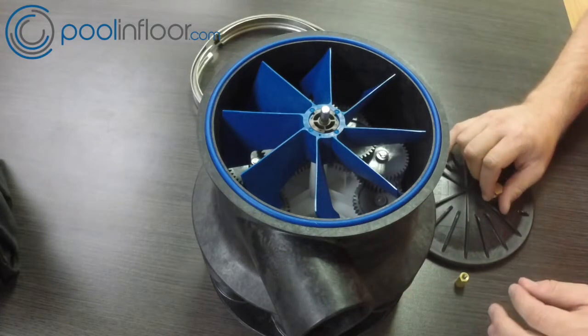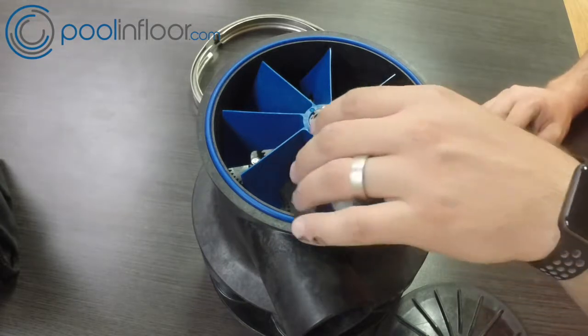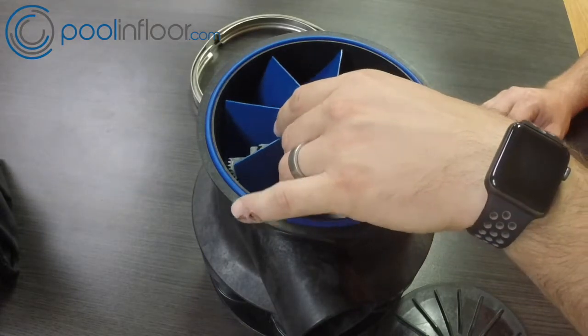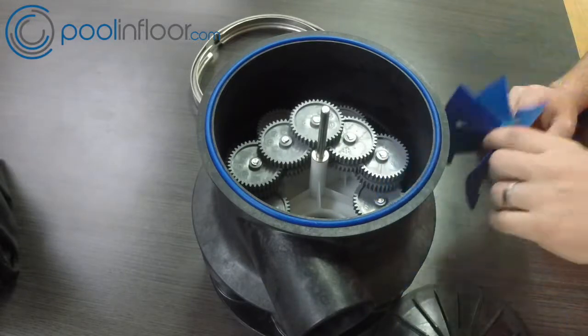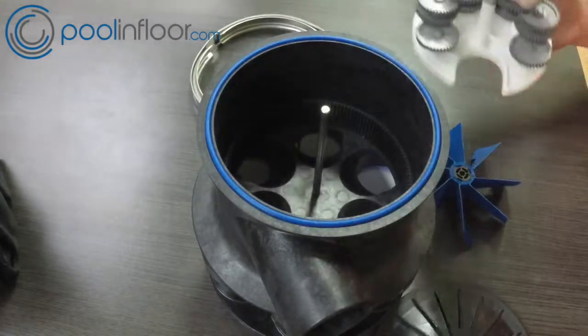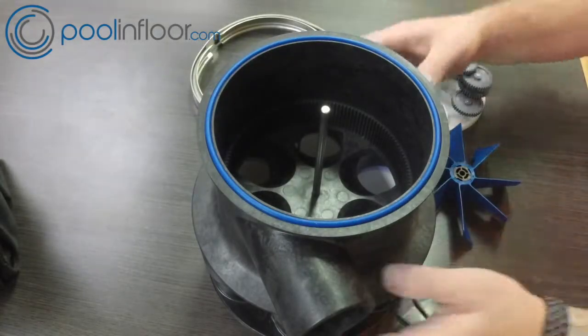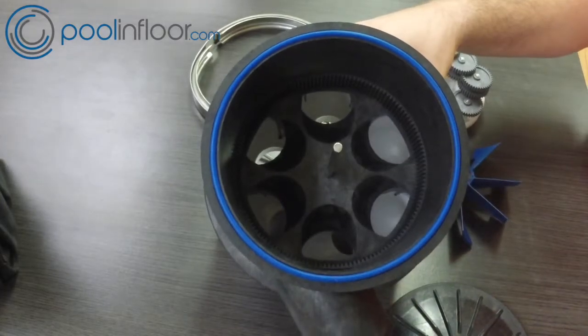That big blue thing is the turbine, and the big round thing around the outside is the main body o-ring. Let's take it apart and take the turbine out — everything slides right out. Here's the bottom with the teeth; we'll come back to that. Here's the cassette — it's one nice solid unit, no putting pieces together. And this is the bottom of the valve.